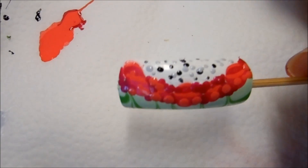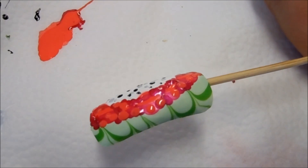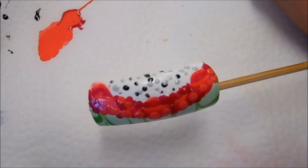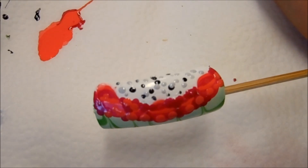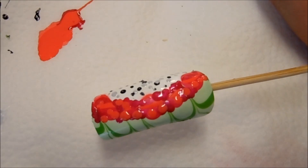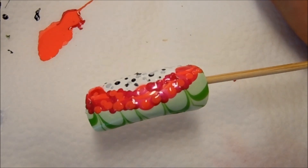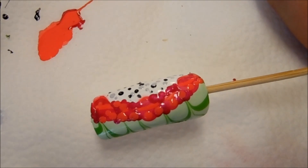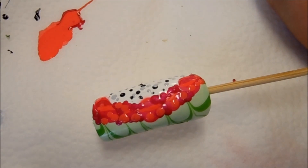Here is the finished design of the abstract dragon fruit. I think the colors are all there but I'm just not 100% happy with how it came out. I think I will probably repeat this in the future to try to get it more accurate. Anyways, I hope you enjoyed my video and I will see you next time, bye bye!